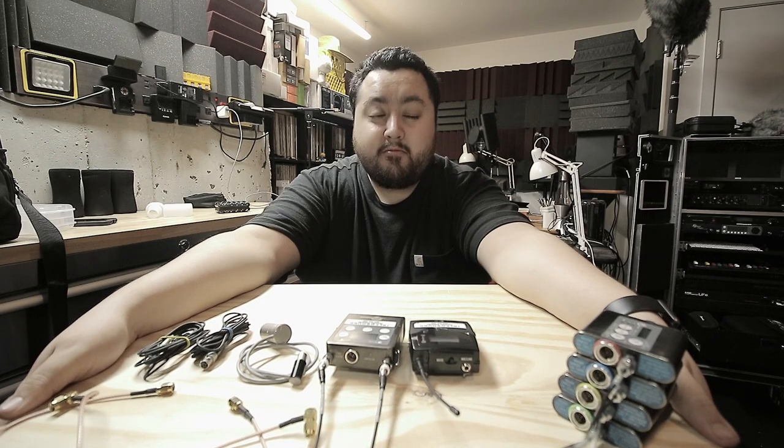Hello everybody, welcome back — thank you for tuning in, always appreciate it. Today we're going to talk about wireless radio mics. I'm going to tell you the parts, what exactly we need, and why we use them in film or anywhere really to capture sound wirelessly, and how I use them for work.